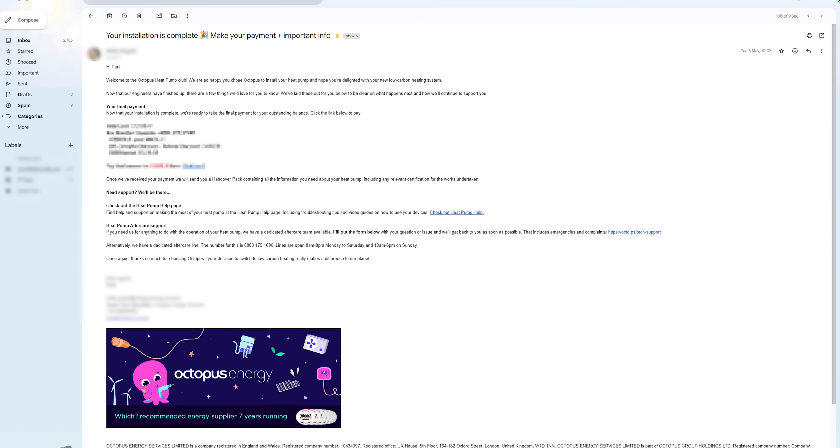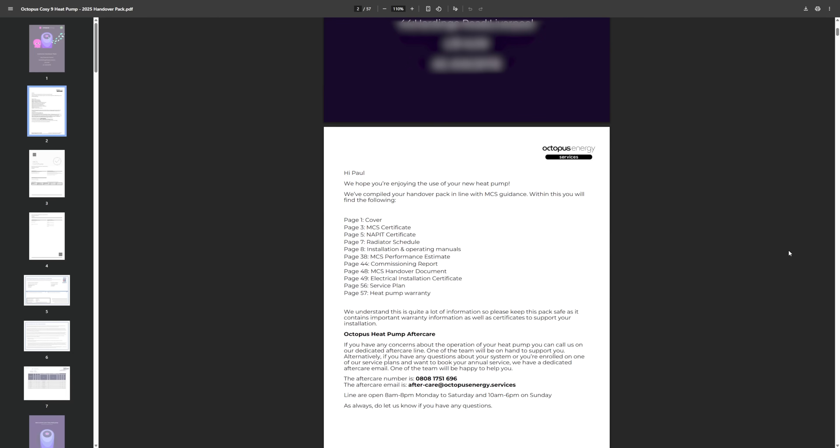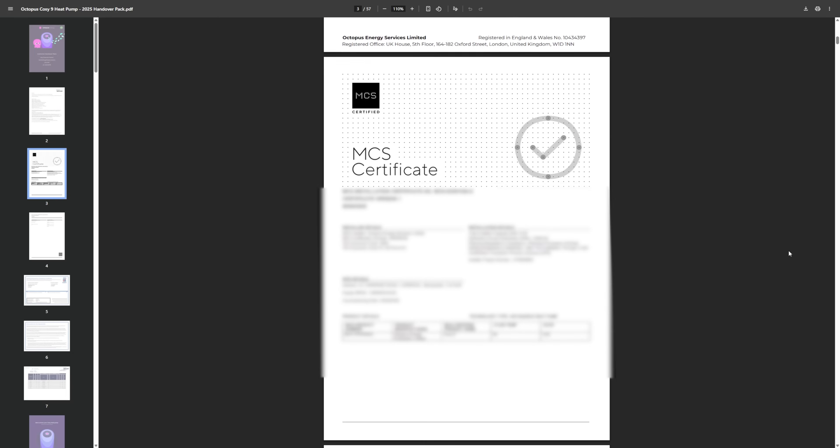Handover took place at the end of day four, Thursday, then it was a bank holiday weekend. On the following Tuesday morning Octopus sent me a payment link via email for me to pay the outstanding balance, after which I received my full handover pack including the MCS certificate as a big 57-page PDF.